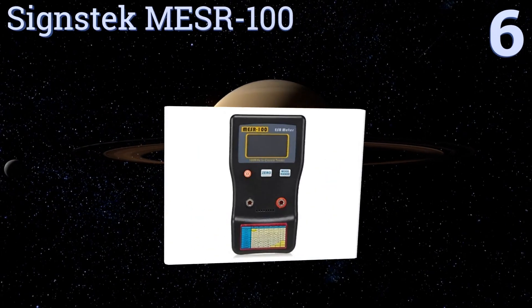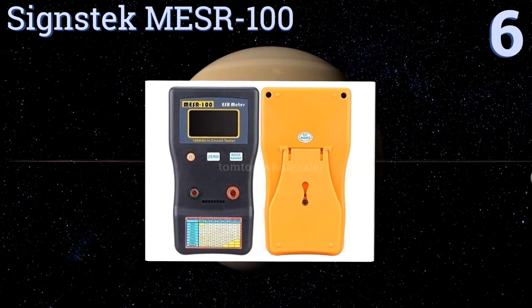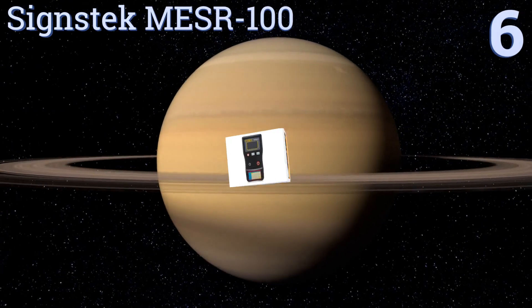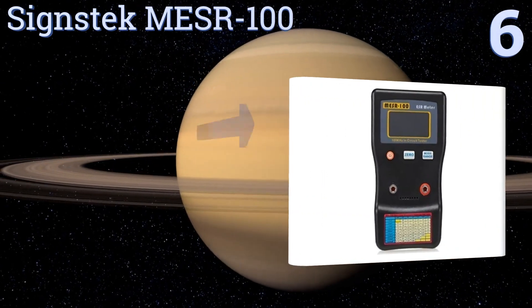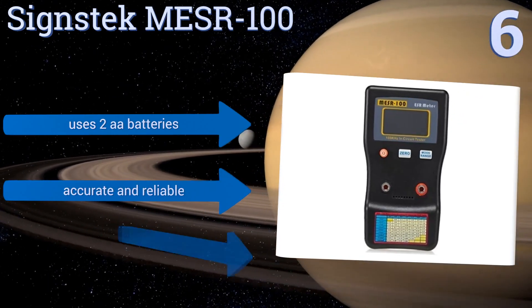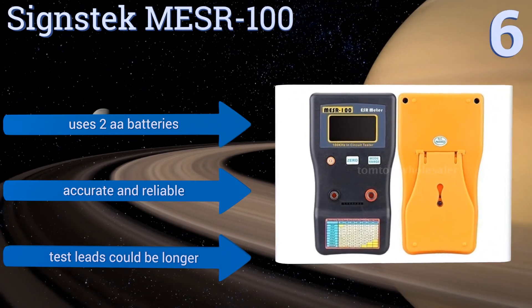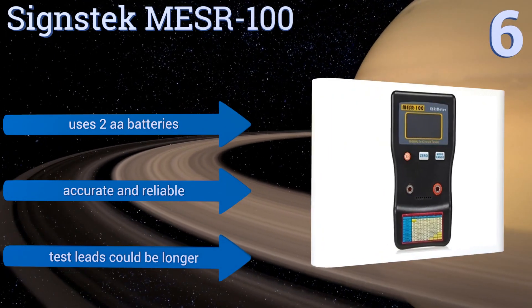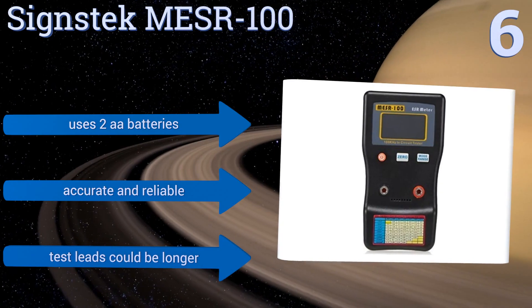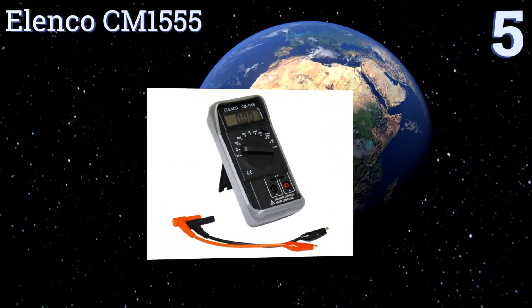Moving up our list to number six, effective for measuring small electronic components with very low resistance, the Science Tech MESR-100 is an ESR and ohm meter that can also be used to gauge basic capacitance. It includes a nifty front-facing ESR value table allowing for quick reference while you work. It uses two double-A batteries and is accurate and reliable; however, the test leads could be longer.